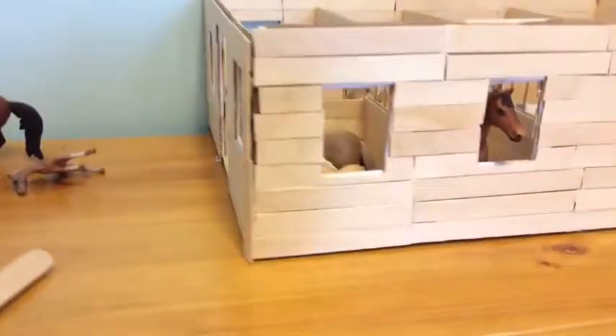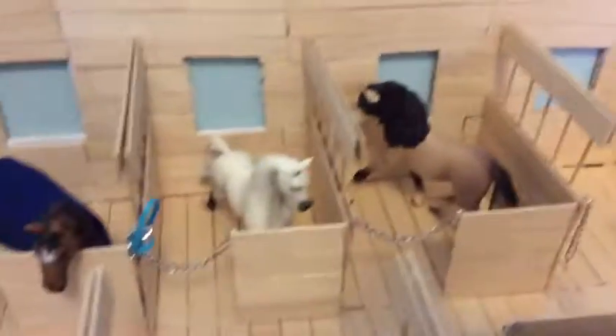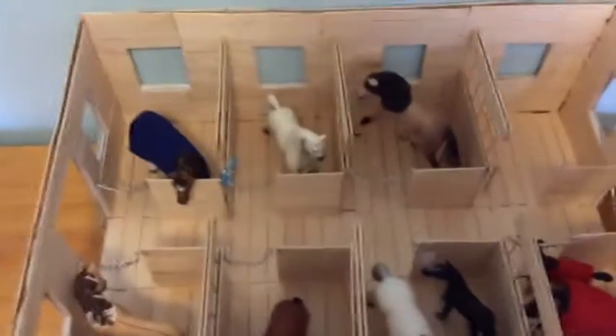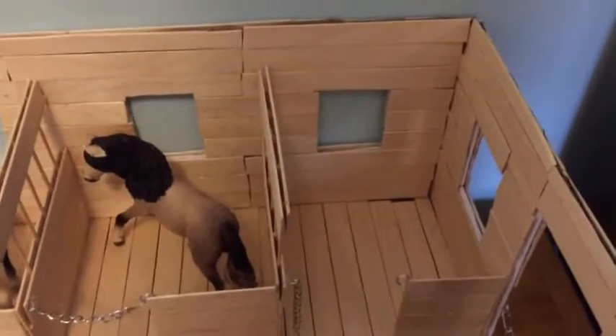Last time I did all the outside and I also did all the inside, so everything is now covered in popsicle sticks. I have eight stalls here and I just have seven horses in here right now — seven full-grown horses. I'm leaving the stall open for any horses I might get for Christmas.